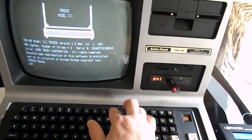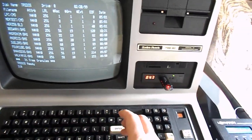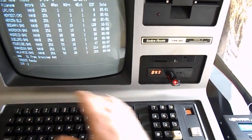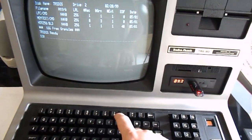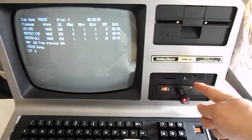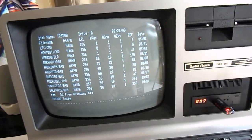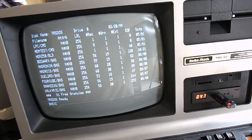So if I do DIR colon 2, that'll read that disk there. And if I do DIR colon 0, it's reading this disk, which is disk number 47 — which is the Leo Christopherson games. So if I wanted to load one of the Leo Christopherson games in BASIC, let's do Android.